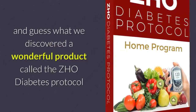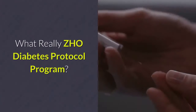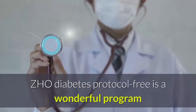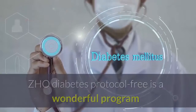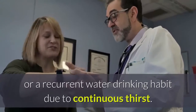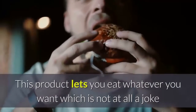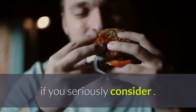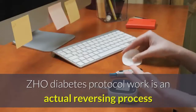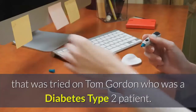It's called the ZHO Diabetes Protocol, and it is a game changer. The ZHO Diabetes Protocol program is a wonderful program that won't give you high blood pressure or a recurrent water-drinking habit due to continuous thirst. This product lets you eat whatever you want, which is not at all a joke.